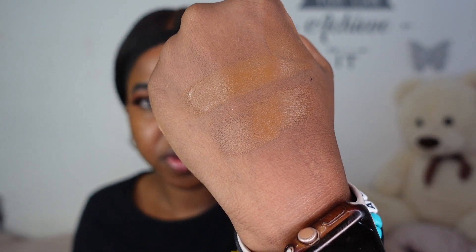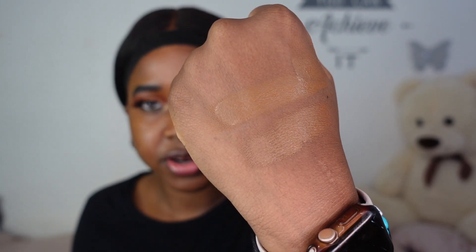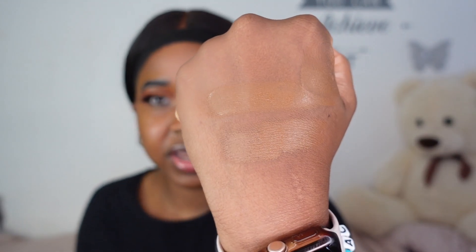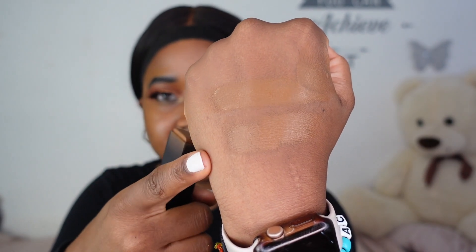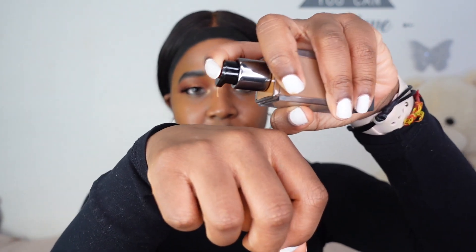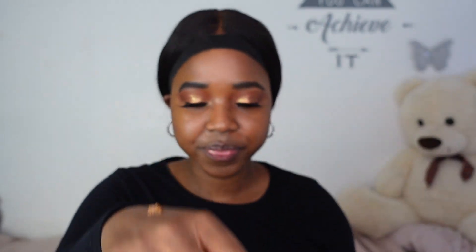So the stick foundation is on the bottom and the liquid is on top. Looking at this swatch, I still don't know what a luminous matte foundation is supposed to be. The liquid foundation does seem slightly warmer than the stick — I'm seeing a little bit more of a yellow pull. I'm going to start with one full pump and then add a second to see how much of a difference that makes. I'll be using my Beauty Blender to apply.